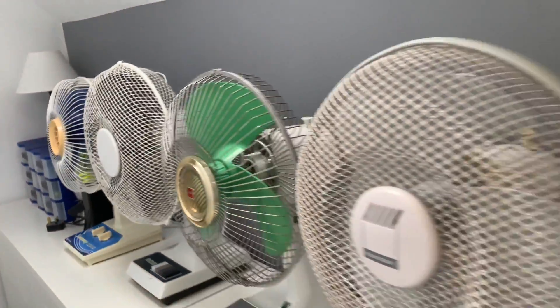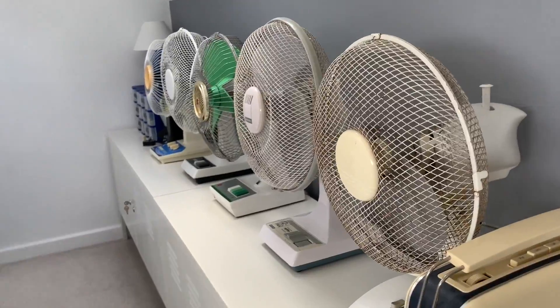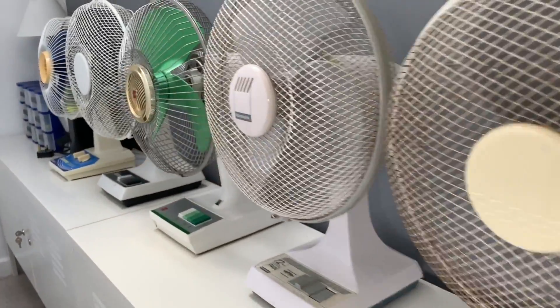Hi everybody, welcome back. Today is just going to be a quick update on the fan collection as of today at the end of October 2022.